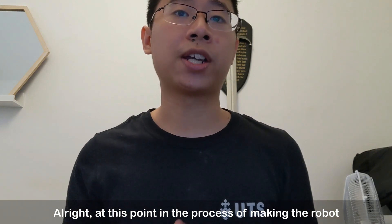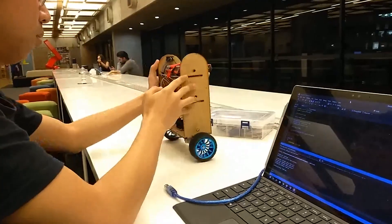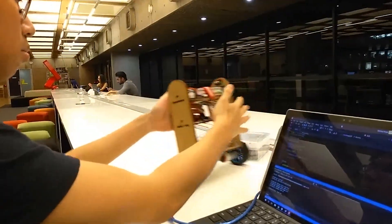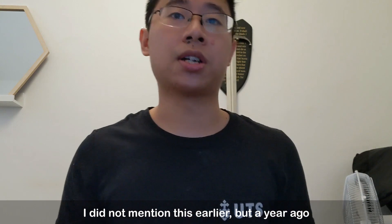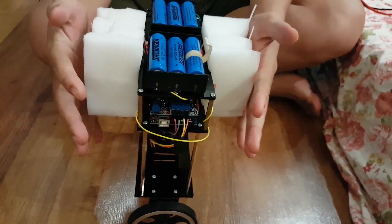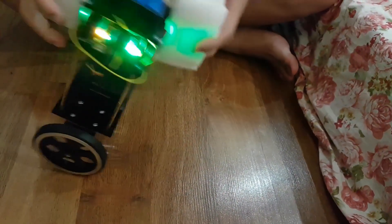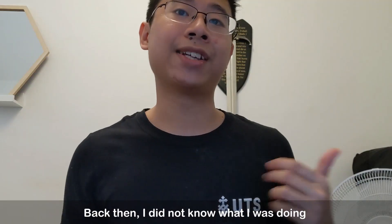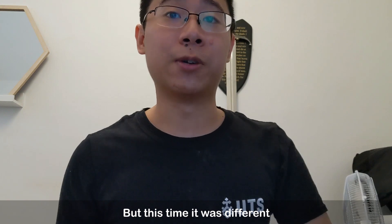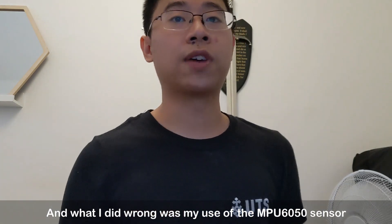At this point in the process, I thought I had everything I needed to put it all together. I wrote the code and — it didn't work. So what went wrong? I did not mention this earlier, but a year ago I attempted to make the same robot and I failed with the same outcome. Back then I did not know what I was doing and mostly used code copied from Instructables or Stack Overflow. But this time it was different — I went through the code and realized what I did wrong, and what I did wrong was my use of the MPU6050 sensor.